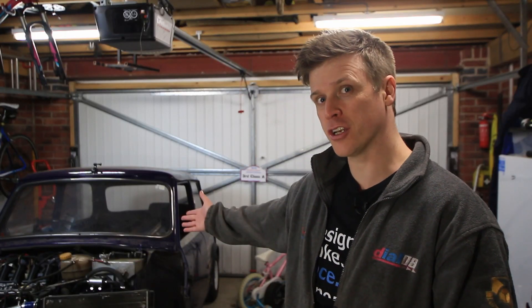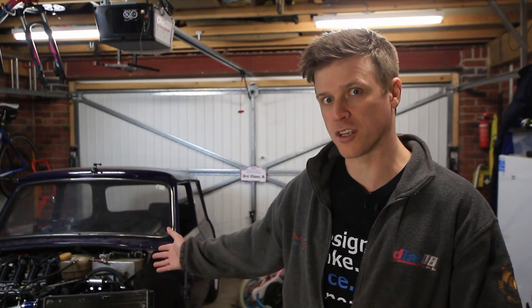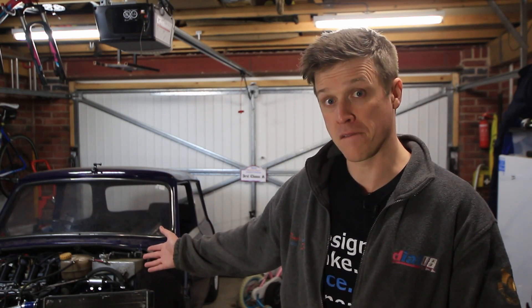So what do you do when you've got an engine swapped classic mini but all the bits that hold the wheels on are still classic mini? Custom drive shafts, that's what you do.